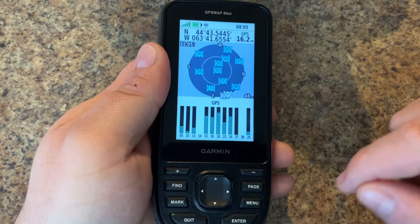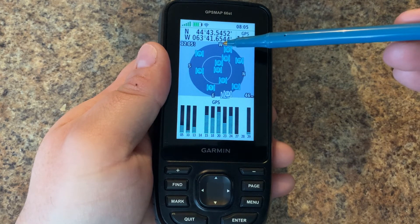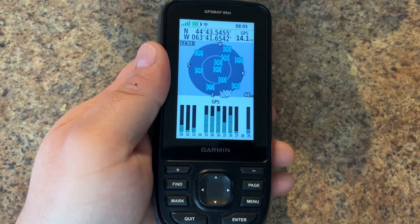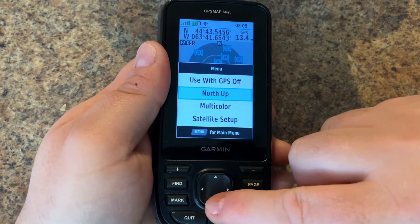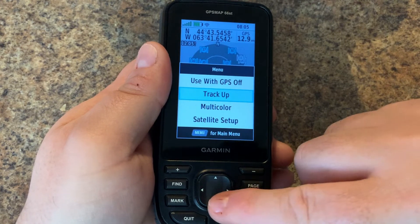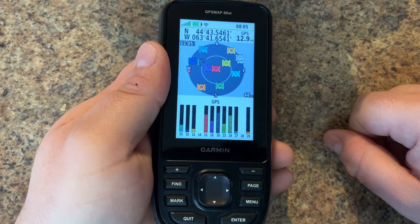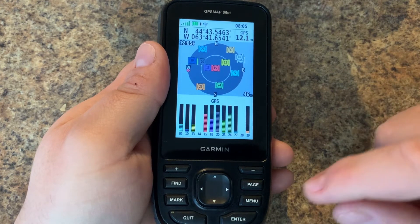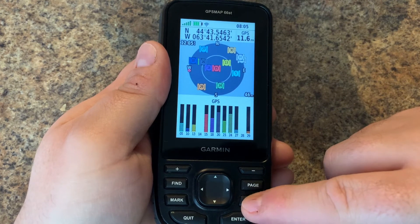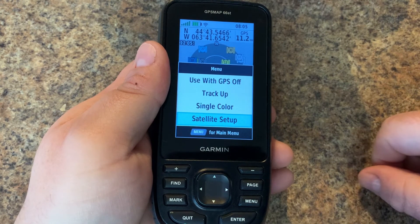Next up is track up — this just changes your display orientation, so now we're showing west, north, and east. You can just leave that to north up. Next up is multi-color, so instead of having one color for each satellite, we have them represented in different colors.